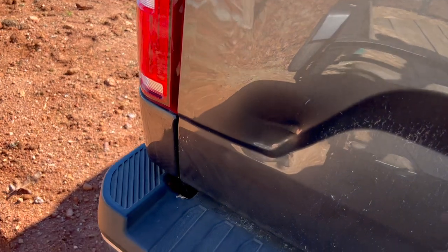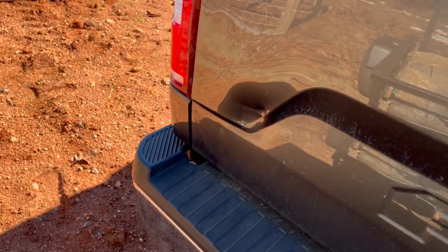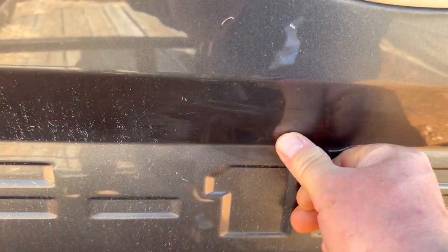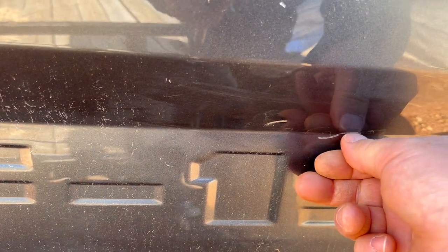More farm damage. This is from moving the chicken coop — turned too sharply and it pressed up against the back. Now I've got scuffing on the paint. Took the paint right off.